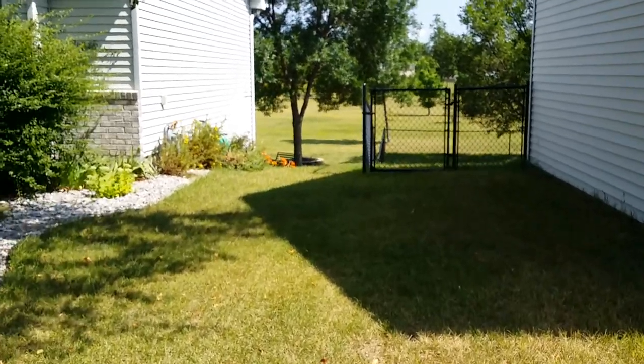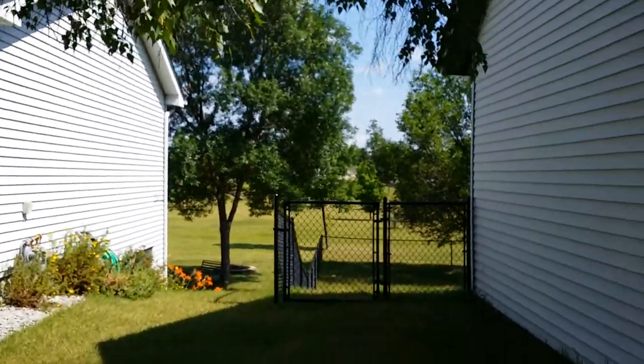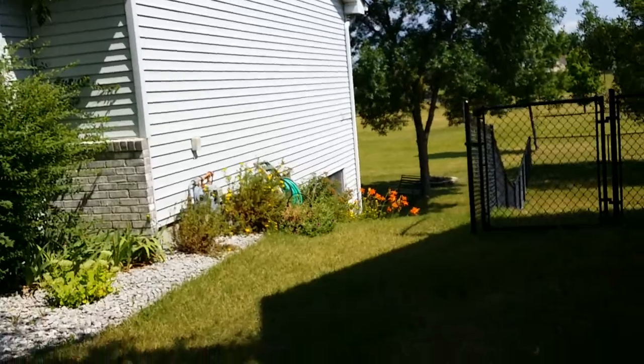I'm Norseman Fence. We got a four-foot black chain link in Brooklyn Park, Minnesota. We installed about a month ago.